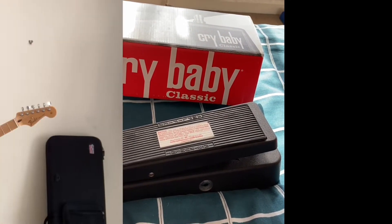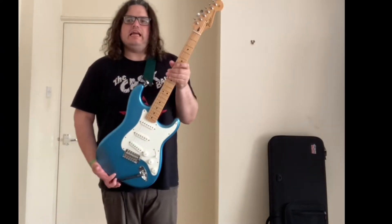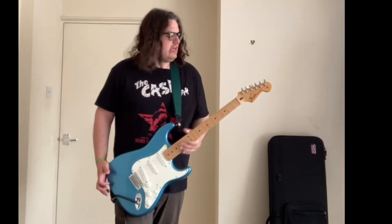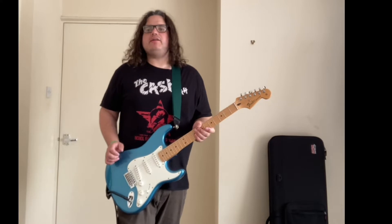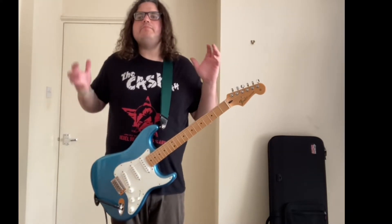So let's play it. I'm using my Mexican 2016 Strat in Lake Placid Blue — it's become one of my favourite guitars. I'm using my Line Six valve amp, which is my favourite amp of all time. Just a little background about the wah pedal.